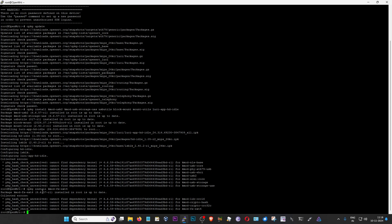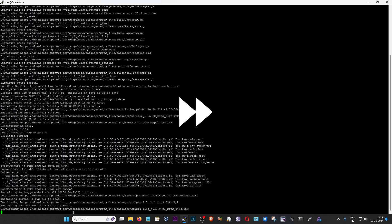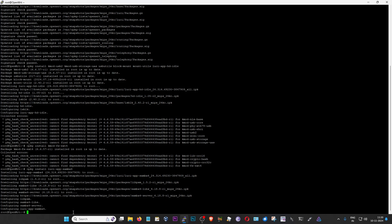kmod-fs-ext4 was already installed on my Amplify HD router because I'm already running extroot. And then I'm going to actually install the Samba web admin GUI app — that is the LuCI app for Samba. To do that, I'm going to type this command and then press enter. This might take some time; let the installation complete. And that's it — we have installed everything necessary to run Samba on your OpenWrt server. That completes step one of the process.